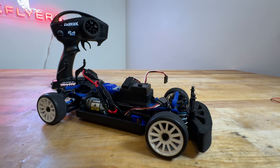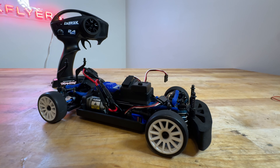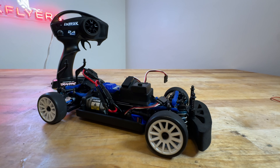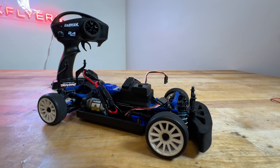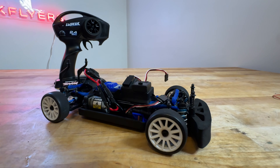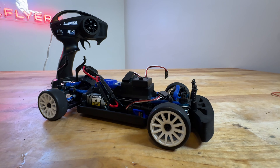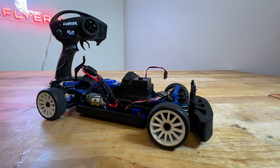If you want to go brushless, you can. I've actually thrown a couple of Spektrum brushless motors in here. The only problem is it really becomes too fast for the chassis and it's not fun anymore. So I don't recommend a brushless motor in this car. Just get a 7.2-volt battery, throw it in the car, get the Integy 52-tooth spur gear, and the car is magical — it drives incredible.